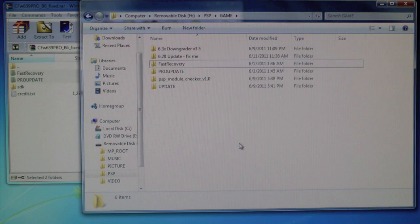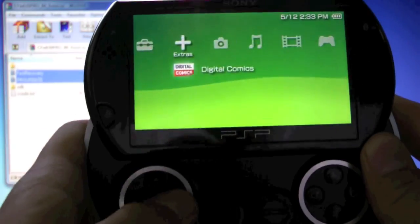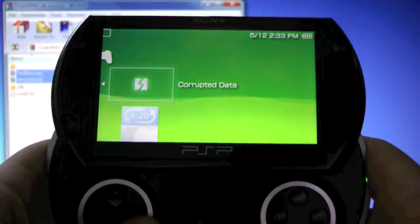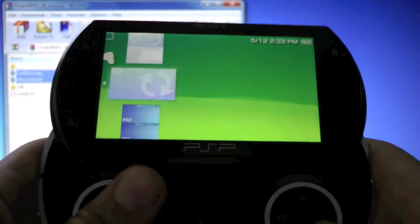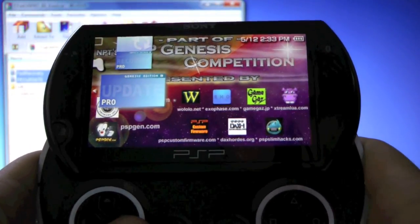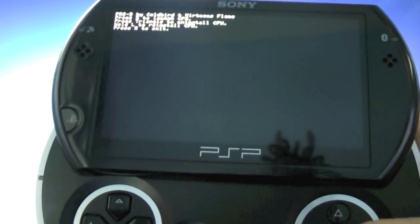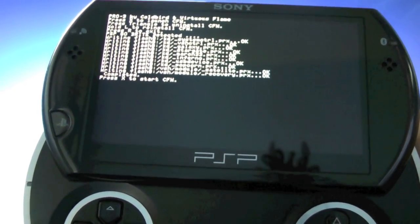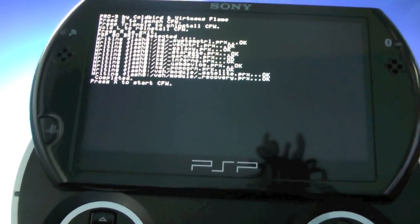Once that's done, go ahead and click back, unplug, and we're gonna head over to Game, then System Storage — if you have a PSP Go that's System Storage, on any other PSP that's your memory card. Go down to the Genesis background Pro Update and click on it. Press X to start, and you'll notice all these lines — that means it's working — and press X to start the custom firmware.